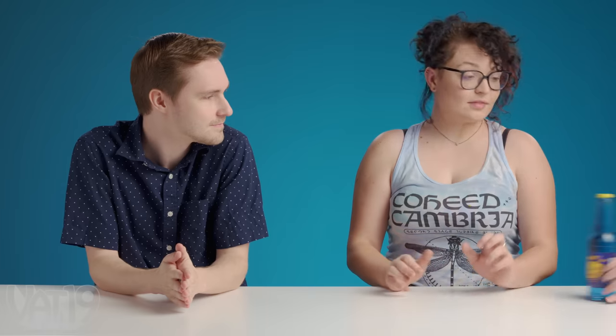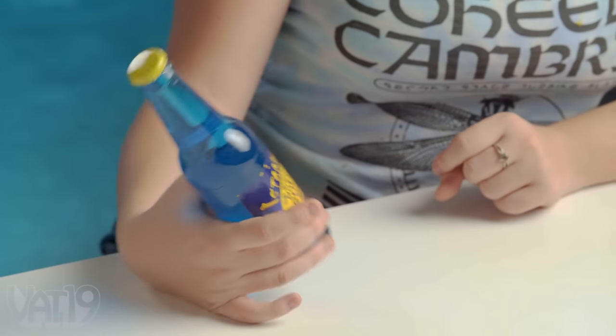I'd hate to see this guy in real life. This is Stang — Stang is the most sour soda on this planet. It'll do that to you. It has that nice blue raspberry flavor — it's really good. They're gonna give us water with battery acid in it. Let's see a Stang DIY.